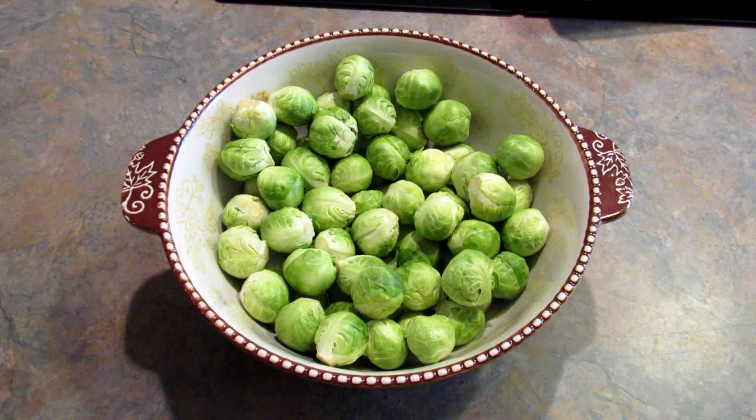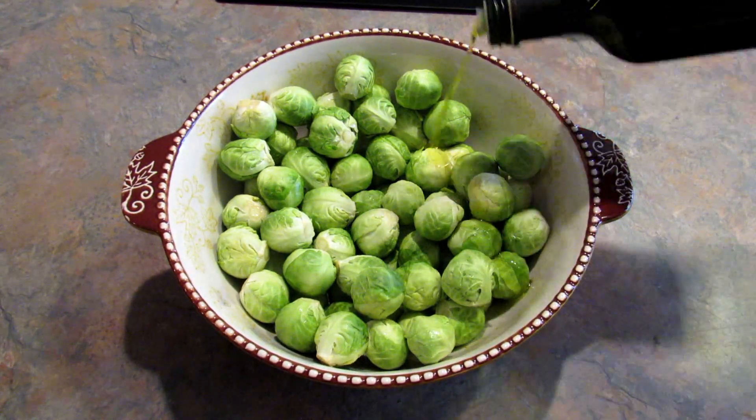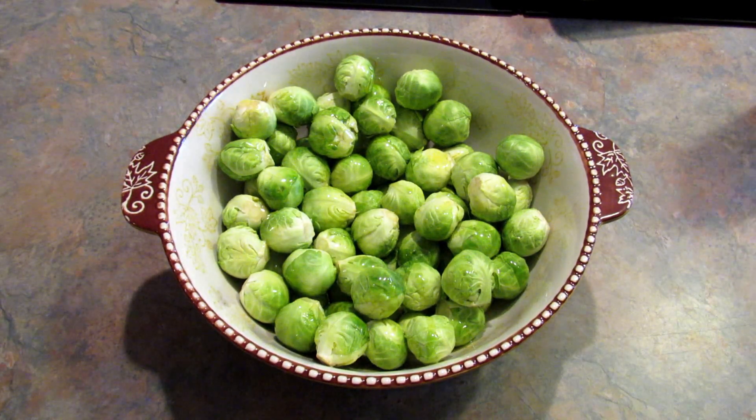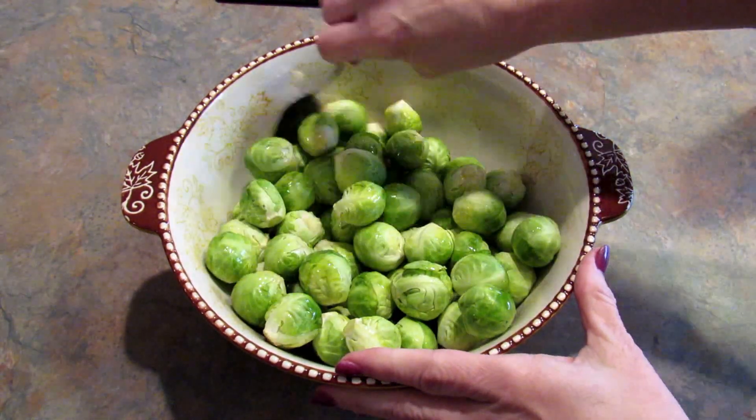So for two pounds I'm probably going to start with around three tablespoons of olive oil. You just want them coated with olive oil.